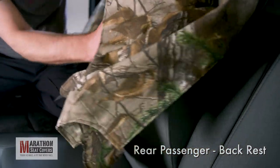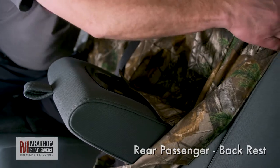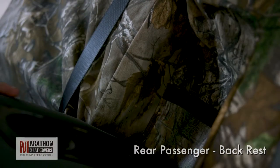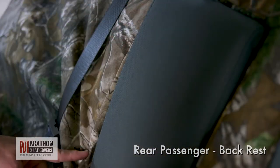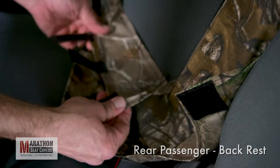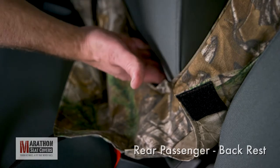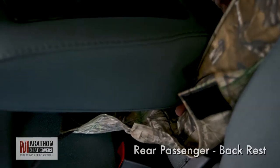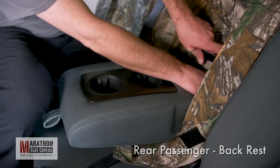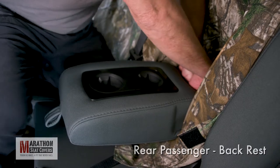Reach through and lower the armrest and tuck the cover back into the armrest cavity. Pull the cover over the top of the seat and tuck down the side between the seats. Push the seat cover into the cavity. Raise the arm and make sure the seams line up with the edge of the opening. Continue tucking the cover down the side between the seats. Now, take the flap under the armrest with the Velcro and stuff it under the armrest. Raising and lowering the armrest while tucking will help the Velcro through.